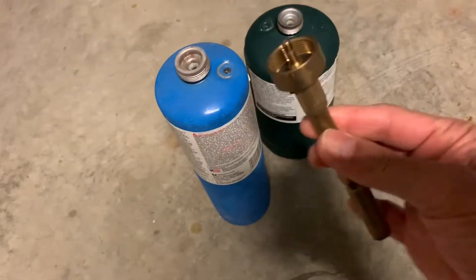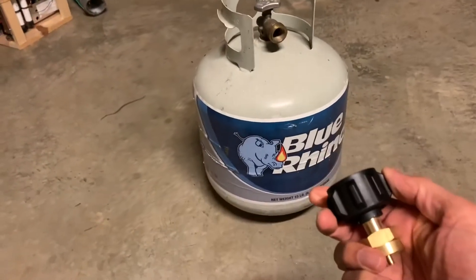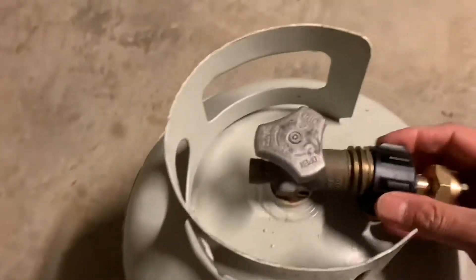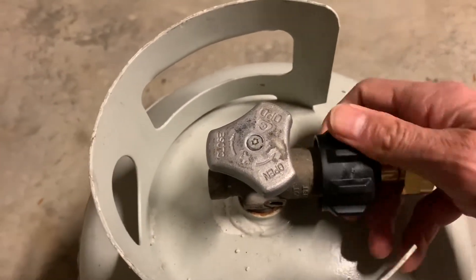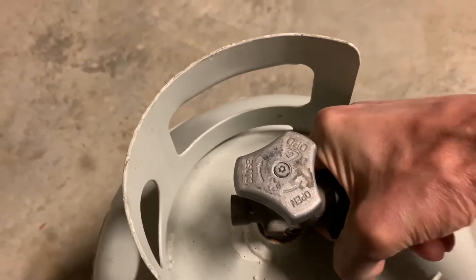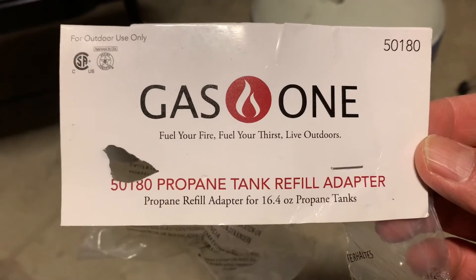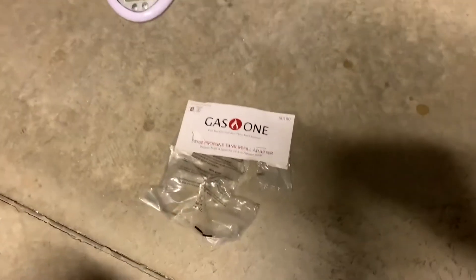This is the valve - it has the identical connector to the one that goes on top of the Bernzomatic tanks, and this end connects to the main cylinder. You want the valve turned off obviously. Here's the maker - the one I bought - and you can look this one up if you want to get this particular one. I just bought one valve to test it to see if it was any good.